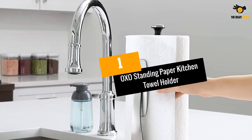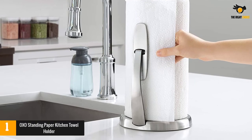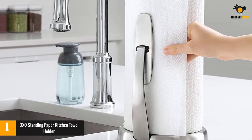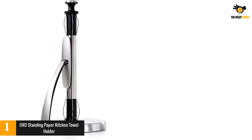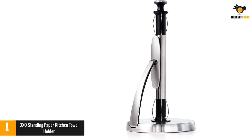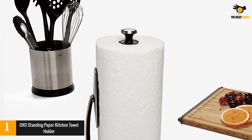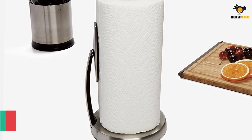At number 1: the OXO Standing Paper Kitchen Towel Holder. This standing paper kitchen towel holder is a beautifully designed, top-rated model available in the online market, manufactured by OXO under their tagline "Make Every Day Better." It contains a spring arm which can hold any size roll for handy one-hand tearing, and has a heavy base with rigid strength, furnished with shiny stainless steel which looks great.